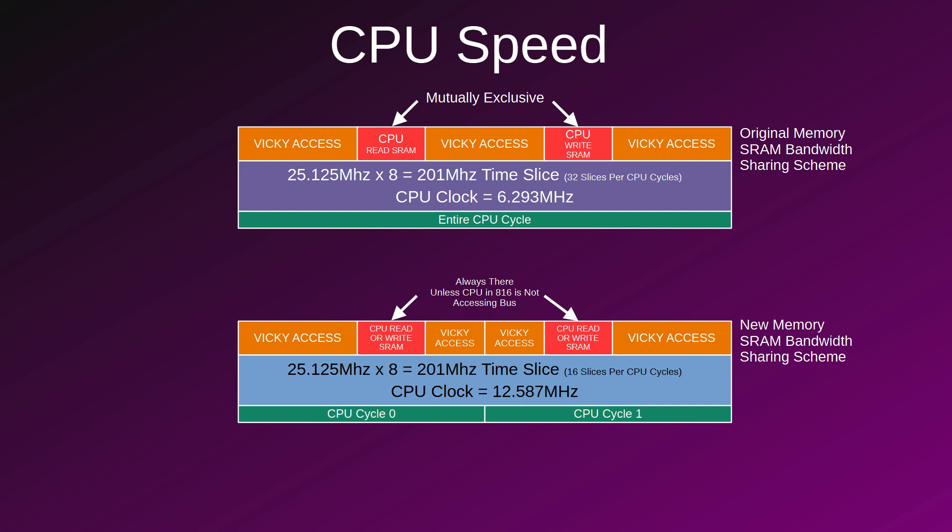Ultimately, the challenge with increasing the speed was to make sure that with 16 slices per CPU cycle instead of 32, it would still be precise enough to conjure up the read and write cycle for the memory and I/O and get the data out on time for the CPU to read. The flash access time was also a consideration, since at 12 MHz I'm really close to the limit of the time for the flash to output its data on time. But in the end, everything worked out great.